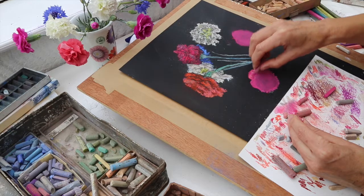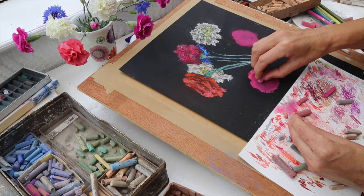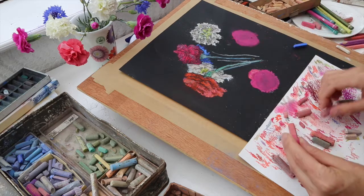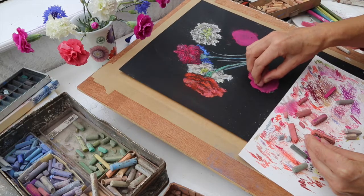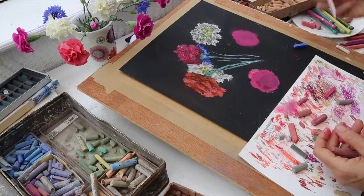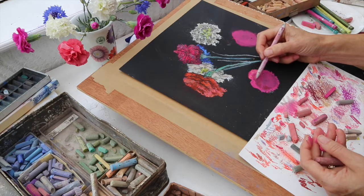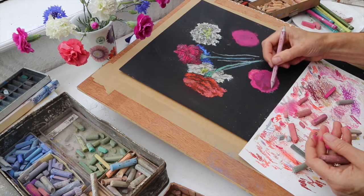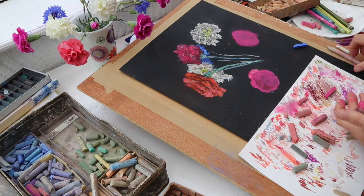A very useful technique is squinting your eyes — it separates out the different tonal areas so you can see which parts are darker. I can use a dramatically dark one here. I've also got another blending tool — basically some sort of compressed cardboard that you can blend shapes together with, rubbing the colors together in a more detailed way than finger smudging. I'll put more of this dark color down here.